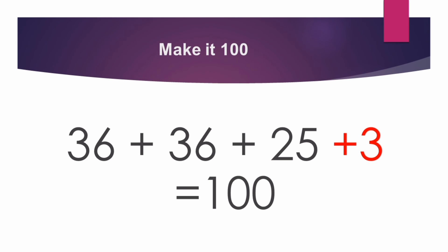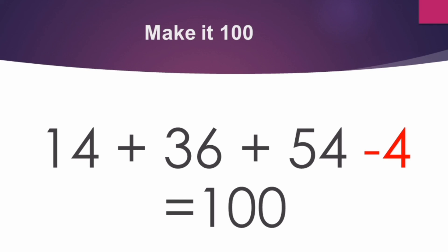14 plus 36 plus 54 — dash is equal to 100. What comes here? When we add, it comes 104. Now we do 14 plus 36 plus 54 minus 4, which gives 100. So the answer is minus 4. Good!